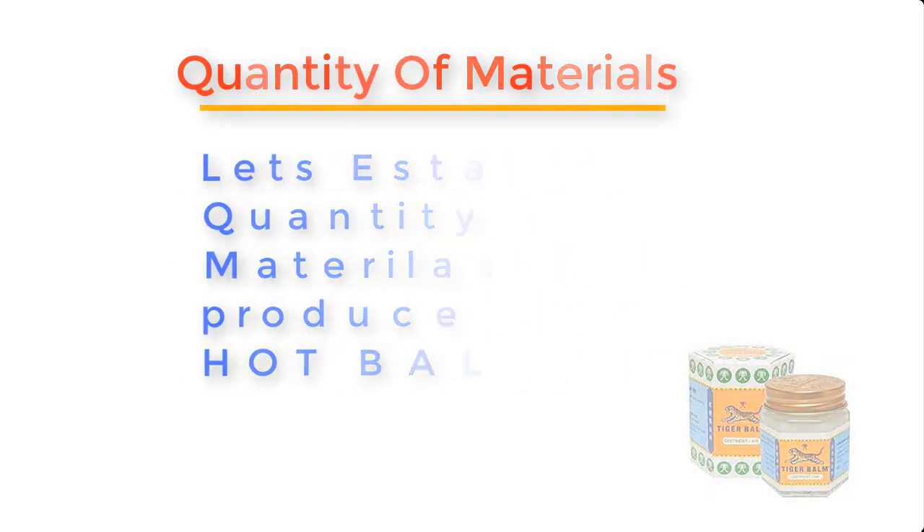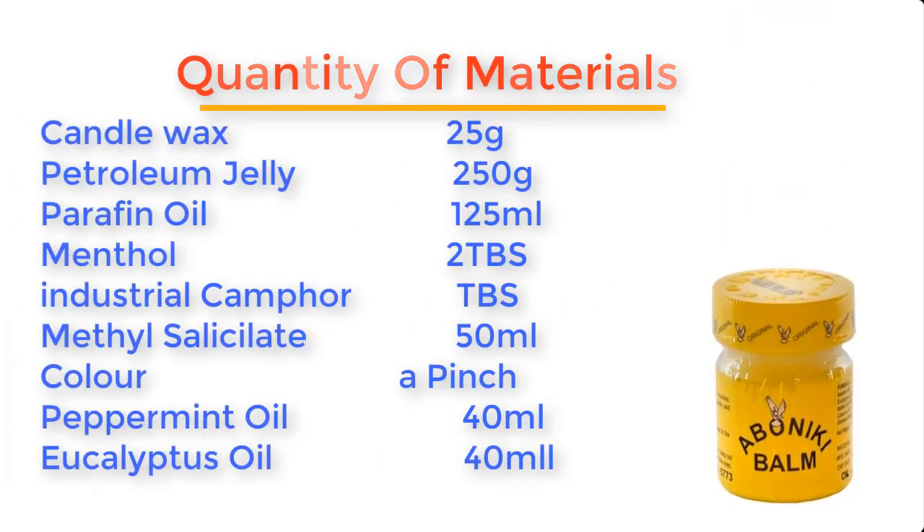Now let's establish the quantity of materials needed to produce about 360 g of hot balm ointment. Candle wax: 25 g. Petroleum jelly: 250 g. Paraffin oil: 125 ml. Menthol: 2 tbsp. Industrial camphor: 1 tbsp. Methyl salicylate: 50 ml. Color: a pinch. Peppermint oil: 40 ml. And eucalyptus oil: 40 ml.